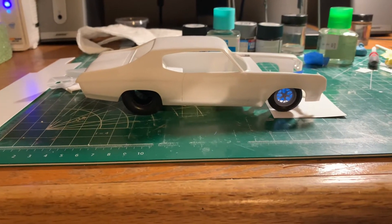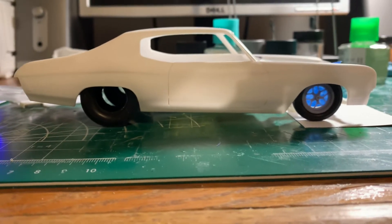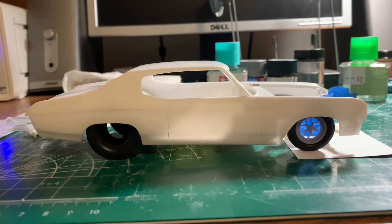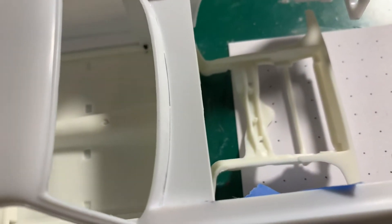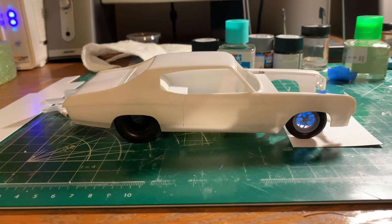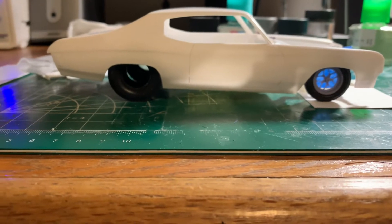I was able to do some fabrication on it and get it this far. I have a stance now and that is the stance I'm going with. The rear tires are resting on the inner tub and the front is resting on the cross member. So there is no lower unless I go in and cut that cross member out and relocate it. It might cause problems for the engine and the radiator, but if I can get the stance lower it would be worth it. It looks pretty good where it's at so I might go with that.